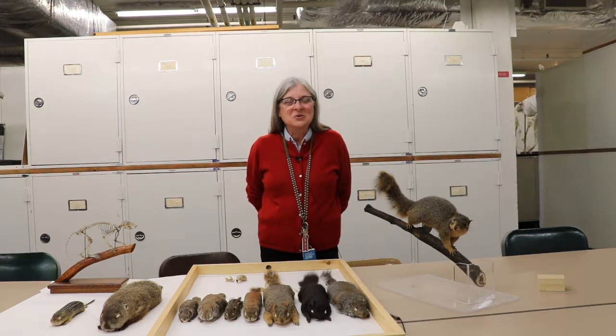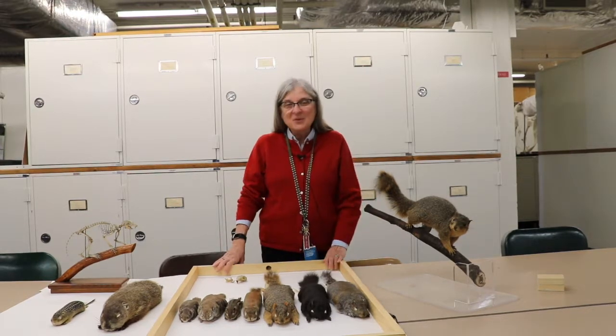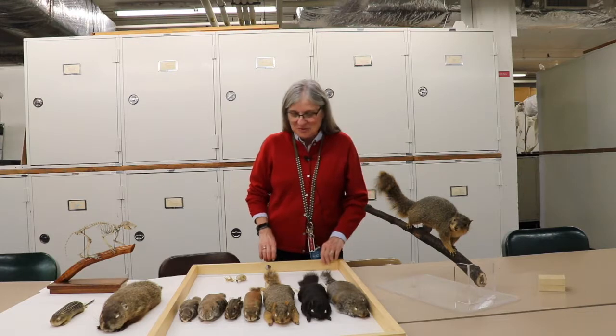Today I decided to talk to you about squirrels that live in Pennsylvania. Most of them will be familiar probably, but there might be a couple of surprises that I'll talk to you about.